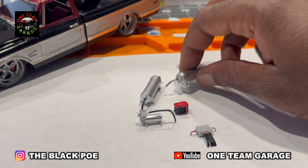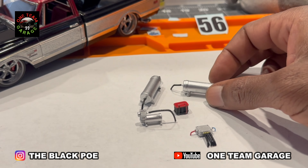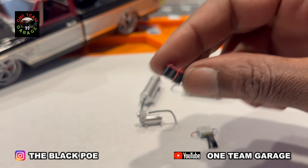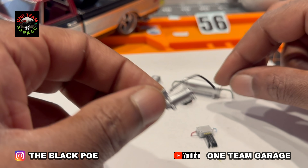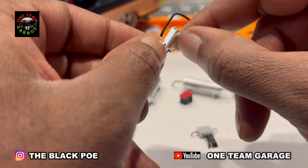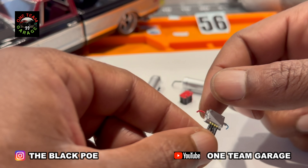Now it's time for the air ride suspension. That's one of my tanks, my battery wire, the compressor, and the controller.